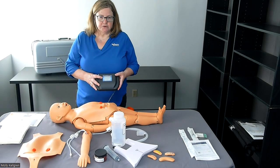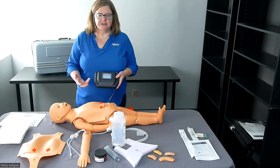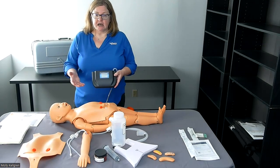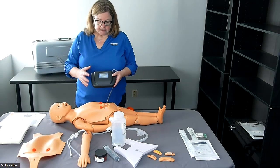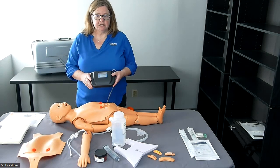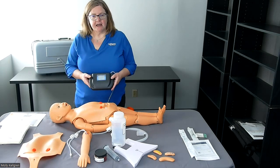Another option is using the simulator in test mode. The test mode gives a student a countdown to begin compressions, then they perform compressions while a timer runs. When the timer runs out, they stop and are given feedback about the rate and depth of their compressions during that test period. The third option on the screen is language — you can switch between English and Spanish. All of the programming, rates and depths are completely in line with the current American Heart Association CPR guidelines.